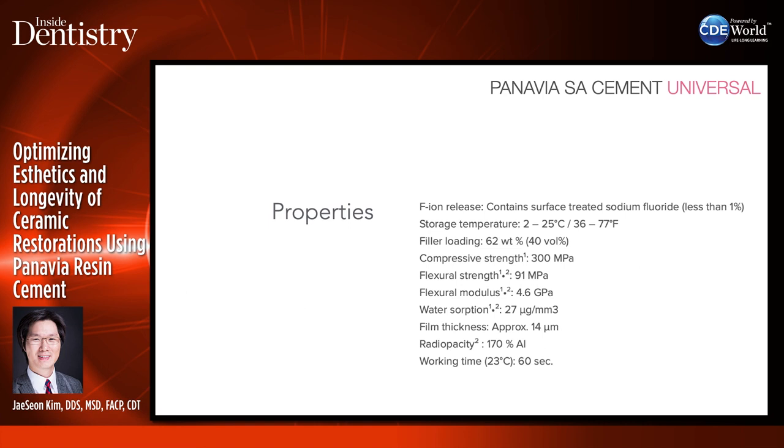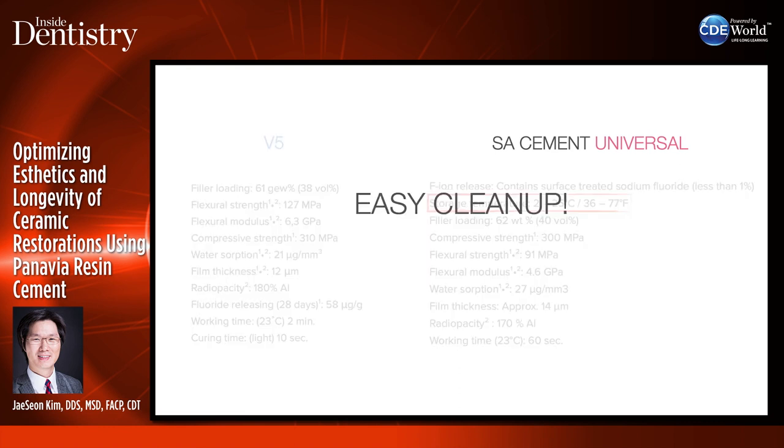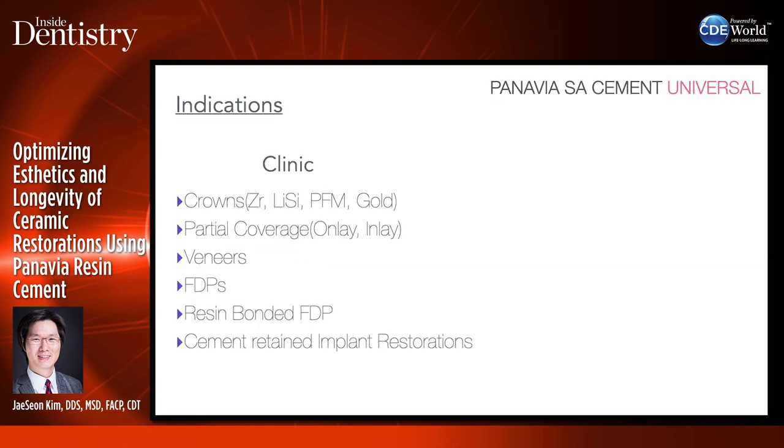Comparing properties of SA Cement Universal and V5 — compressive strength is pretty good, flexural strength is a little lower than V5, but film thickness is similar. Working time is good. The best part about this cement is storage — V5 has to be refrigerated, while SA Cement Universal can be stored at room temperature, which is very convenient. And the best part is really the cleanup — it is really easy to clean up. After seating, tap it and it just comes off really easily.